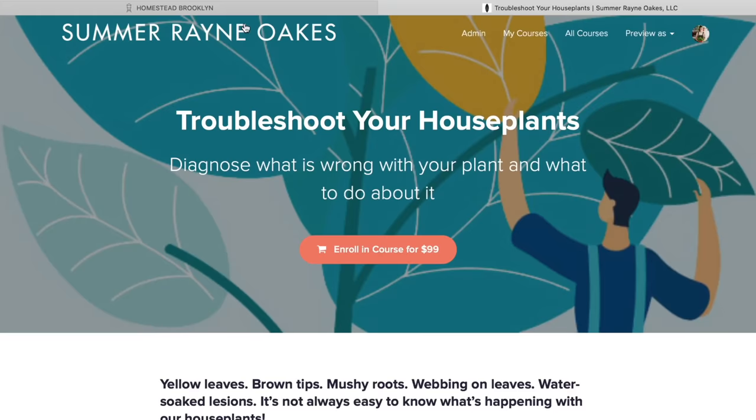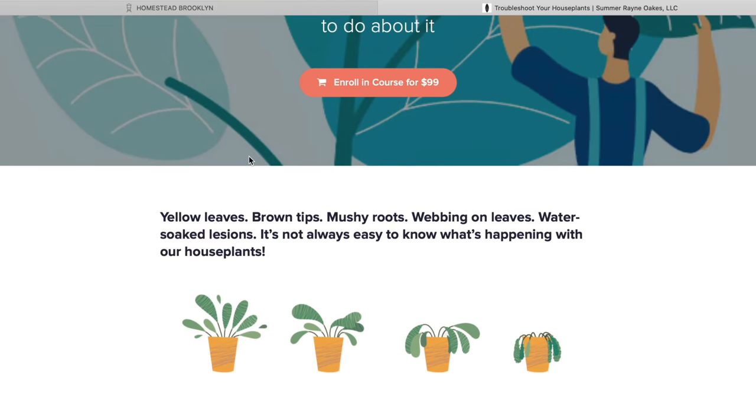Hey guys, not too long ago I released a new mini course called Troubleshoot Your House Plants. So I thought I'd take a look at some of the plants that may not look so good in my apartment and go through more of what might be going on with them, to maybe help you with what might be going on with your plants.